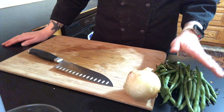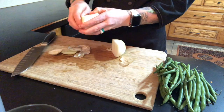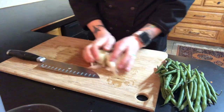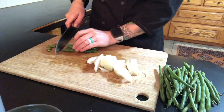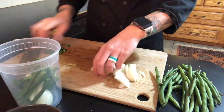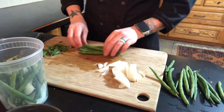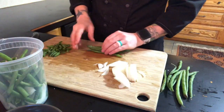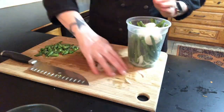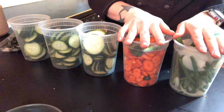The last type of pickle I'll be making is pickled green beans with onion. I have my three types of pickles: I have my classic cucumber, I have my hot carrots, and my green beans and onions.